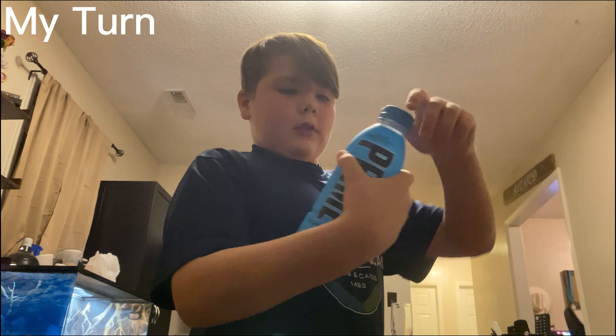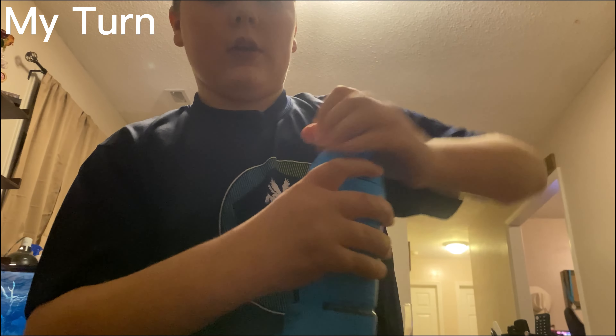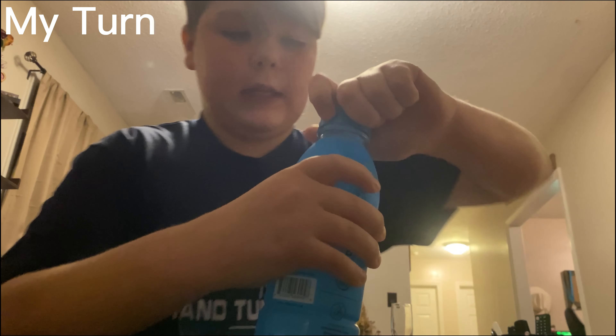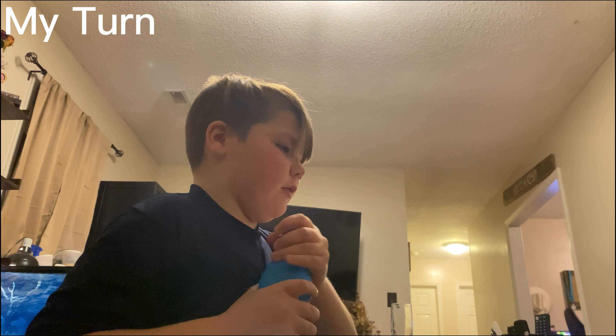Get off of me, Rex. This is mine. This is the one I'm very excited for. God dang, these bottles are sealed.